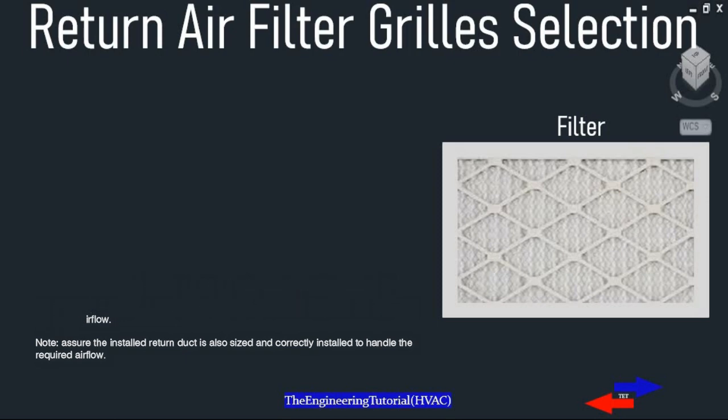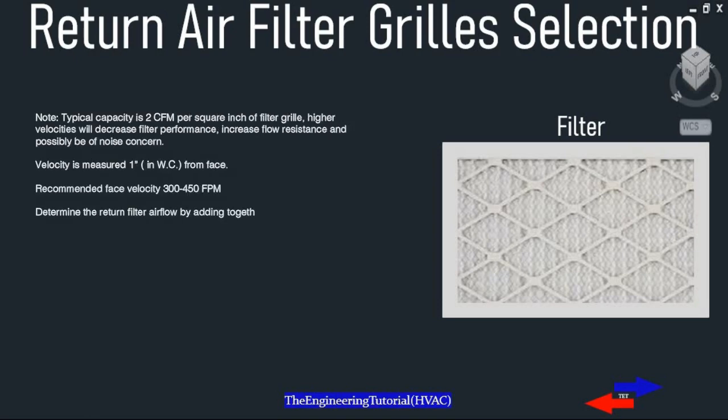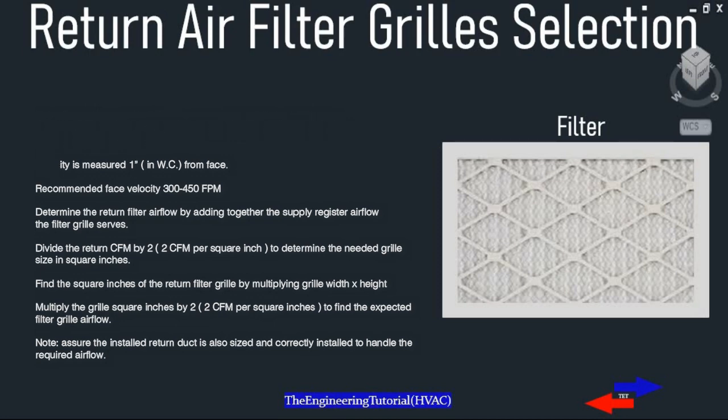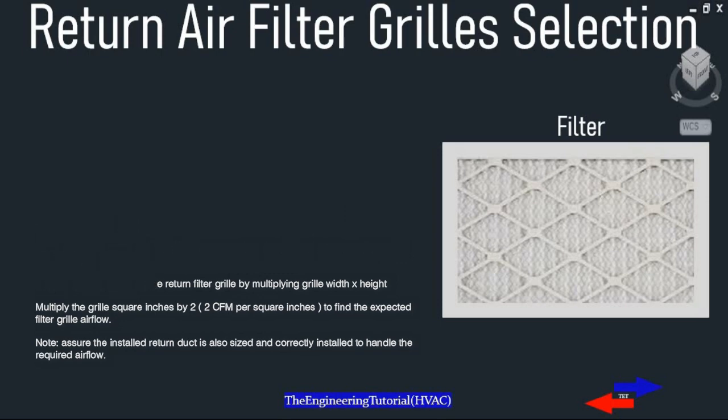To determine the return filter airflow, add together the supply register airflow. Divide the filter grill CFM by 2 CFM per square inch to determine the filter grill size in square inches. Find the square inches of the filter grill by multiplying grill width by height, then multiply the grill square inches by 2 CFM per square inch to find the expected grill airflow.